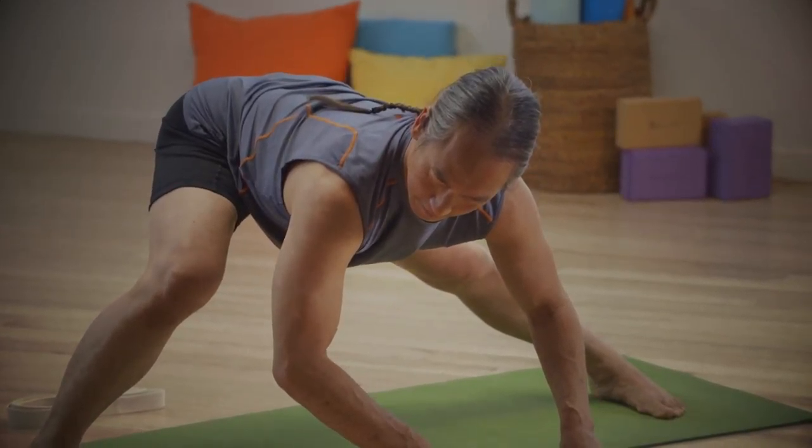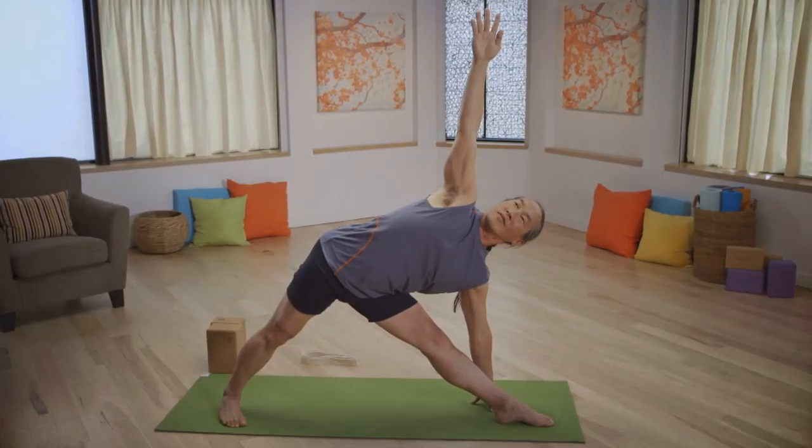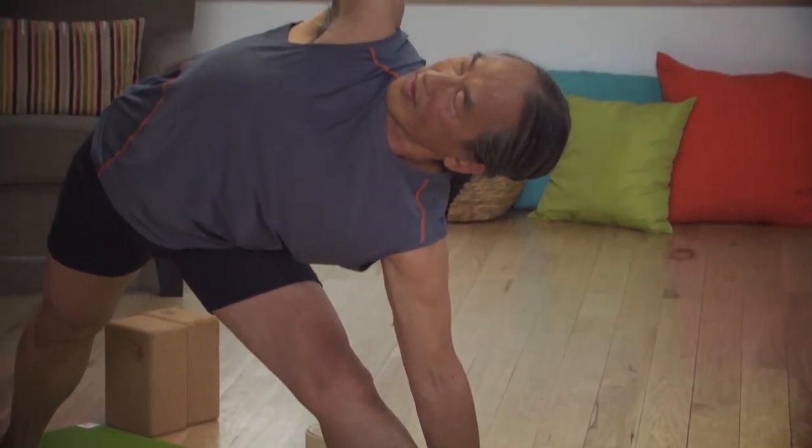Yoga for Flexibility — it's something that we all want. It's the ability to move easily, like water, in any situation.